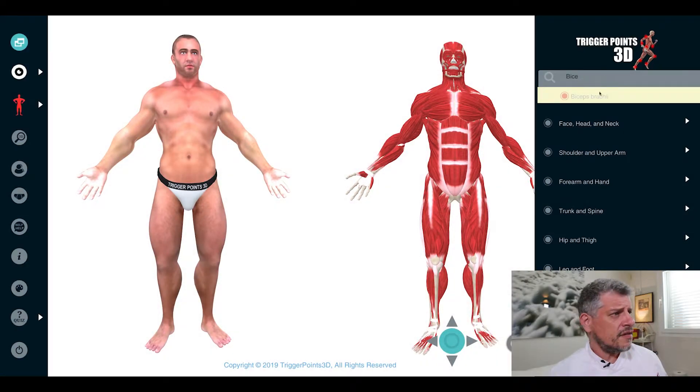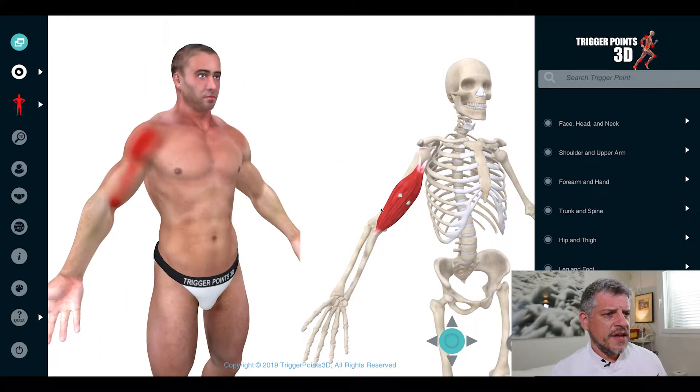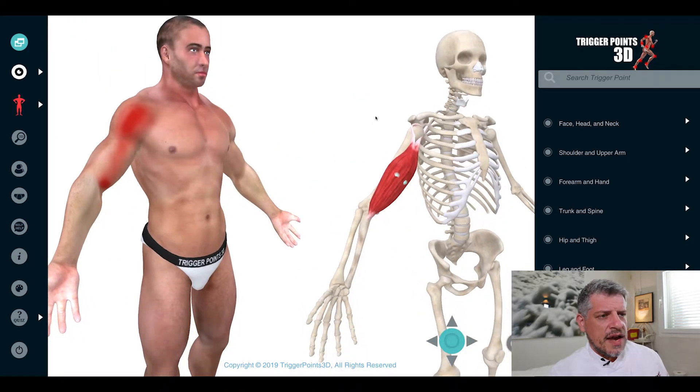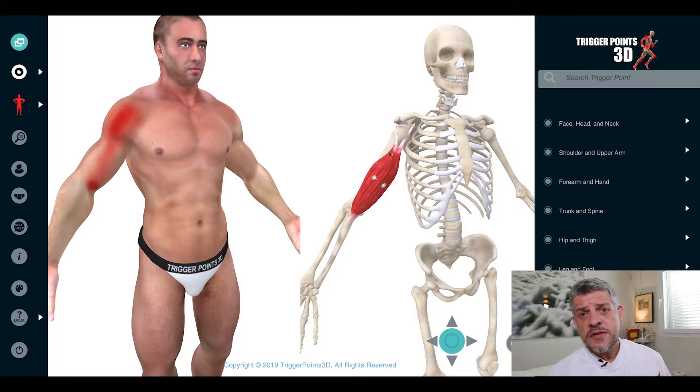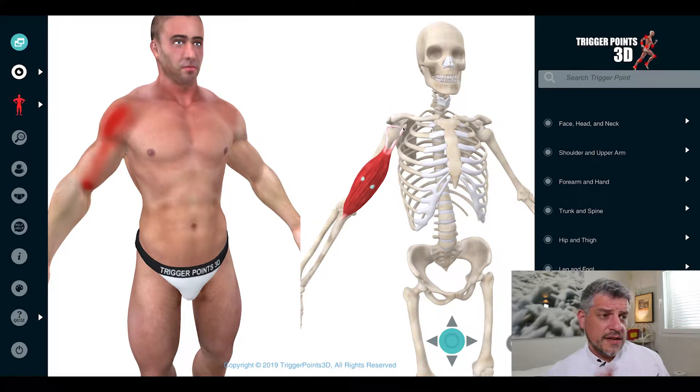Let's have a look at this biceps together using the software. First of all, the anatomy. Anatomically, the biceps means two heads — there's a long head and a short head. The long head takes its origin from the glenoid fossa, from the superior aspect of the glenoid fossa, and the short head from the coracoid process of the scapula.